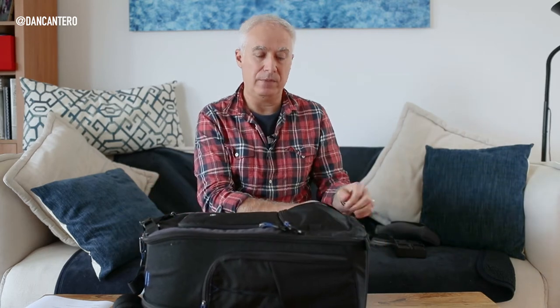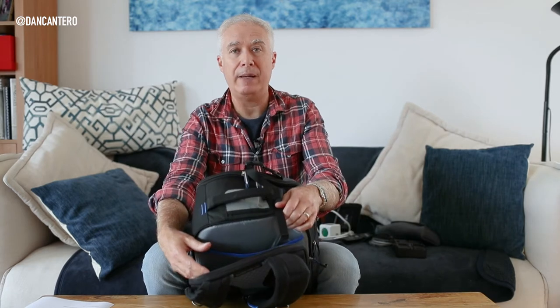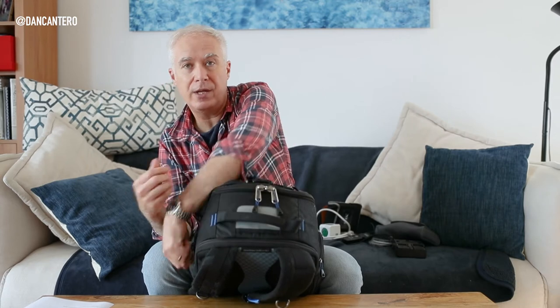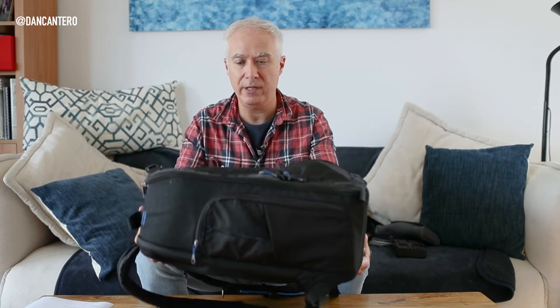That's pretty much it for this bag. The only thing I'd add is a laptop or iPad, or both. There's a dedicated compartment in this bag that fits the largest MacBook Pro — 15-inch or whatever — and an iPad as well. With everything packed in, the bag probably weighs around eight to nine kilos, so it's well within the size and weight allowance.